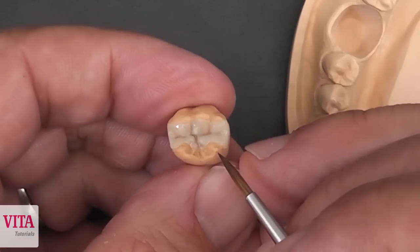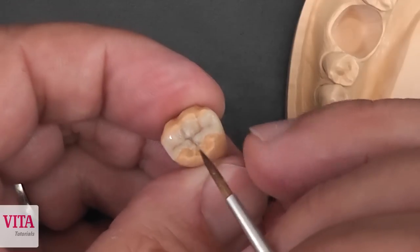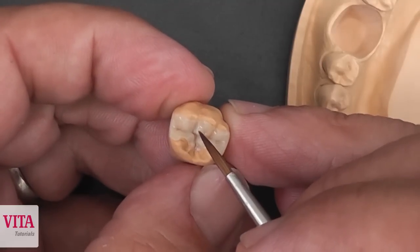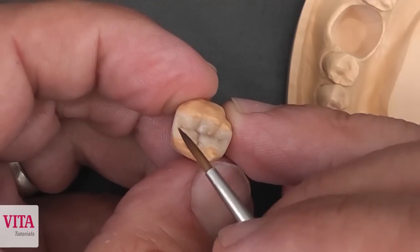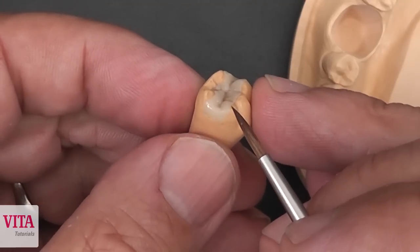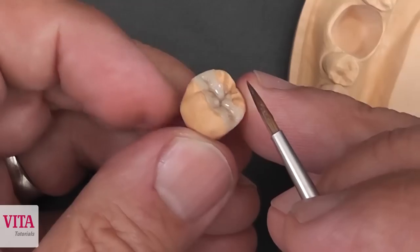Here we now see the final result after grinding, polishing, and ultrasonic treatment. We can see the small details like the EE-1 effect, a light stained fissure, and a perfect margin area from this Vita VMLC flow composite inlay.